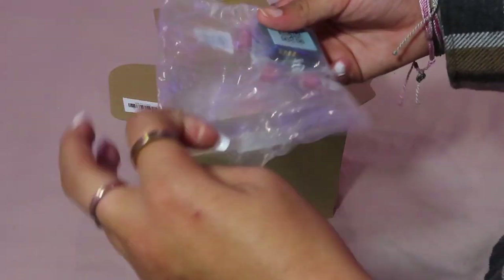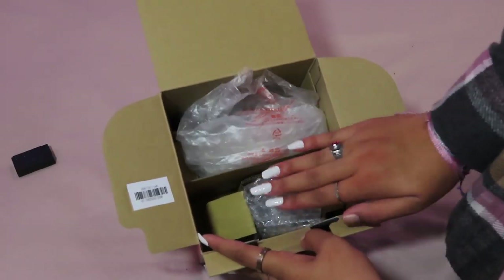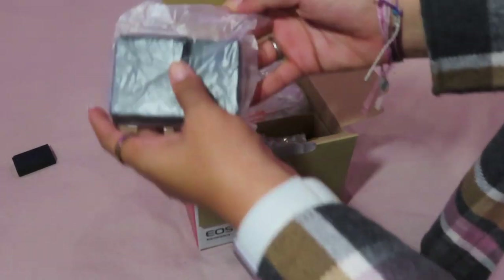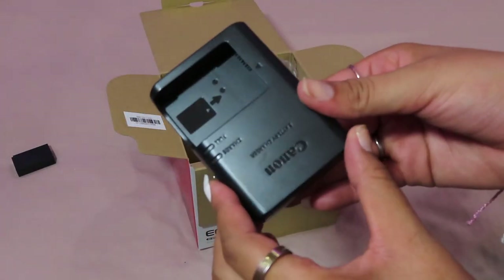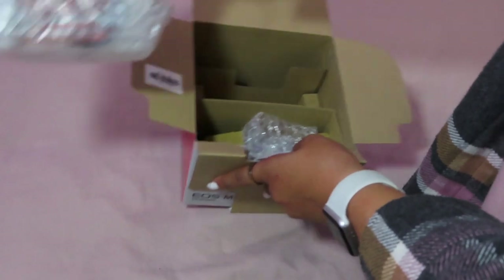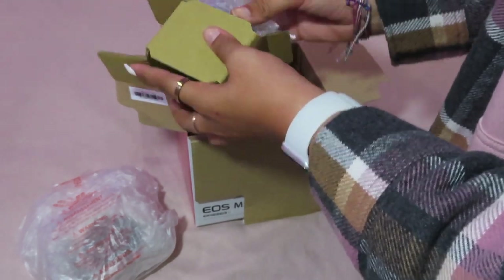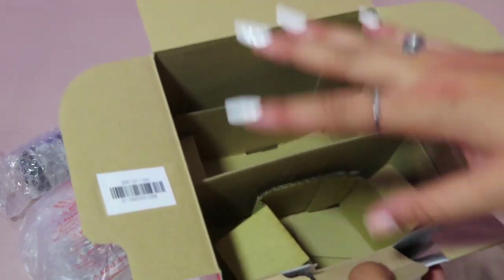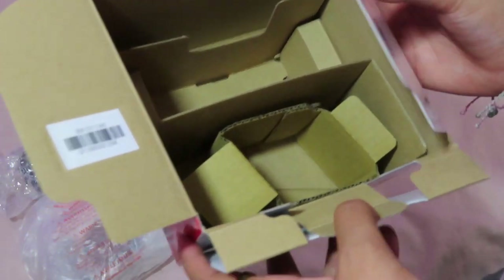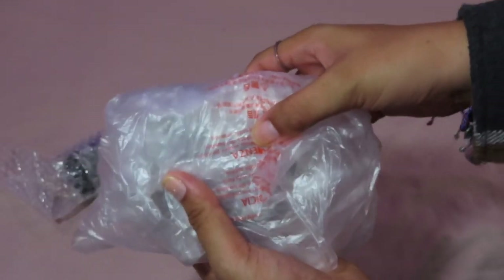Now let's get into the bulk of it. First I see the battery pack, then this is probably the battery charger. Let's take out the camera and then the lens. Here's what the box looks like without all the stuff in it — I always keep the original packaging for my tech stuff, just in case I ever want to resell or give it to someone. Alright, we're going to unbox the camera first.